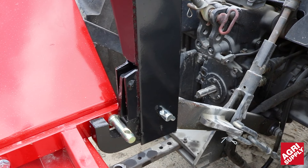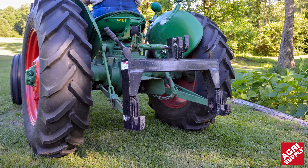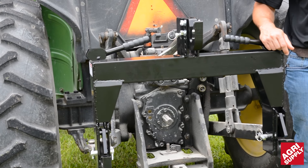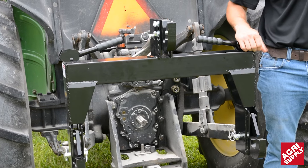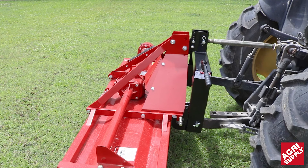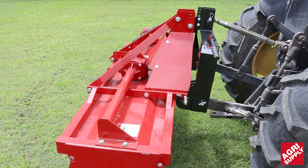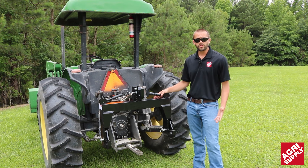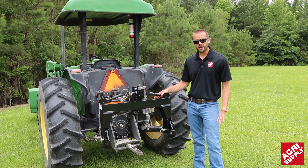Agrisupply carries a large selection of quick hitch brands including Speeco and the Pats quick hitch assembly. This particular style here is a single piece unit. It comes fully assembled and is designed to hook up to your tractor's three-point linkage arms — a really good universal tool to hook up to all of your implements without having to get on and off the tractor.